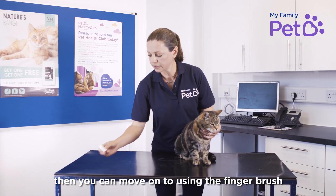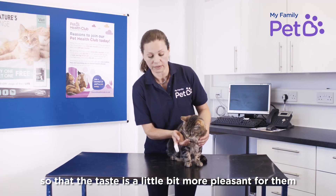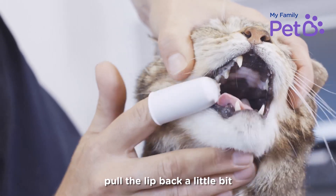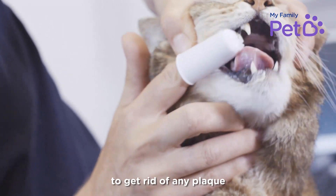Once they're used to that, you can move on to using a finger brush. I've got one here with a little bit of poultry-flavoured toothpaste on it so that the taste is a little bit more pleasant for them. You want to just place your hand over the top of the head, pull the lip back a little bit, and then you can use the brush and the bristles there just to gently rub the teeth to get rid of any plaque.